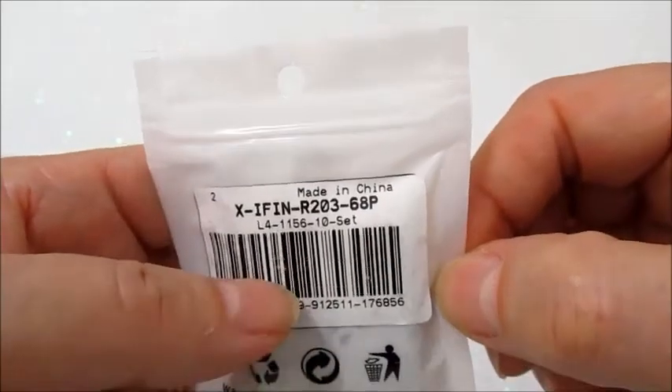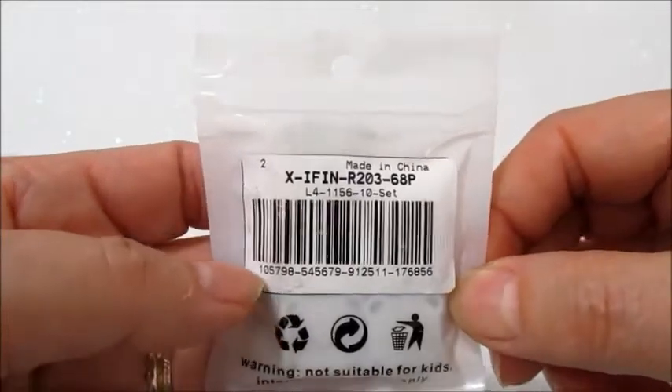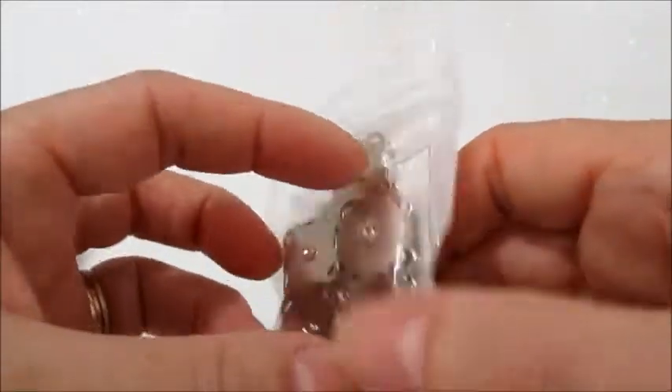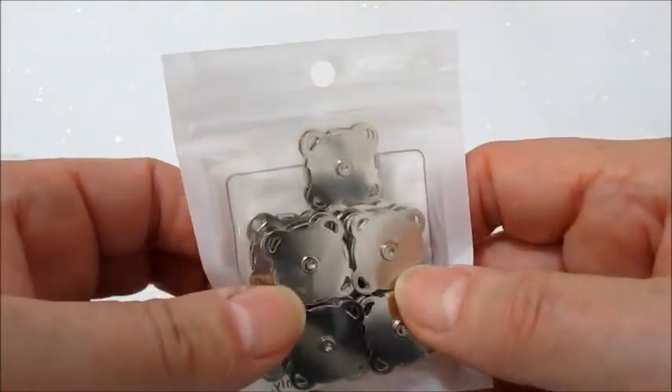In ogni confezione ci sono 10 pezzi. Questi sono di misura 19x19. Ci sono anche le misure più piccole che sono 15x15 e li trovate anche in bronzo.